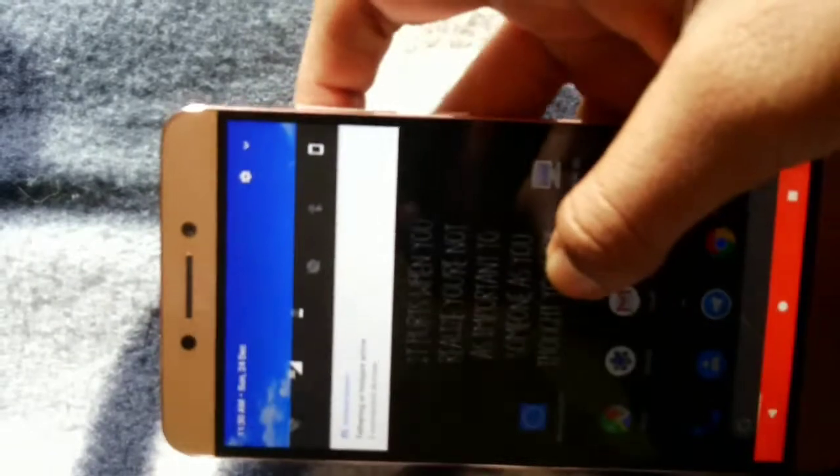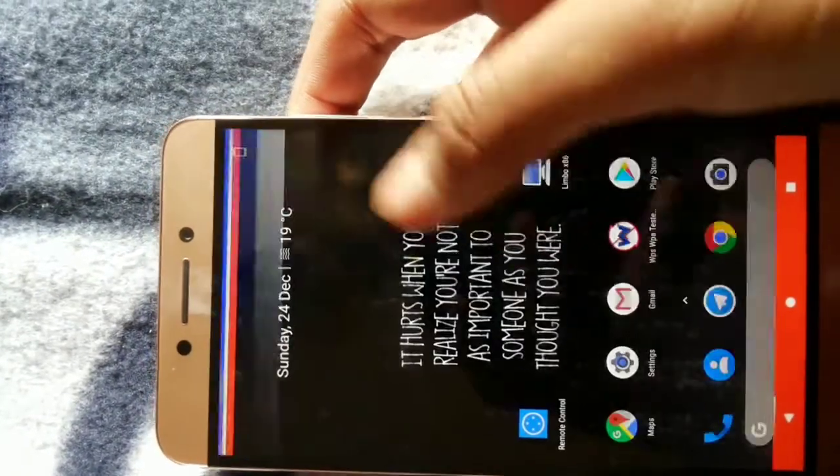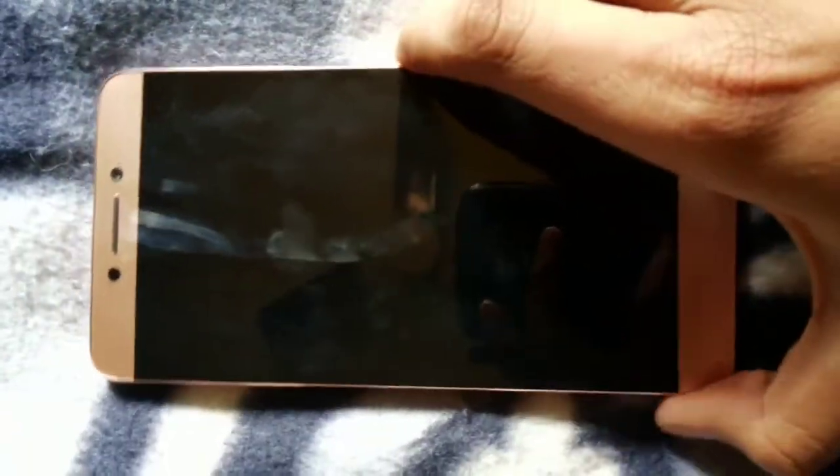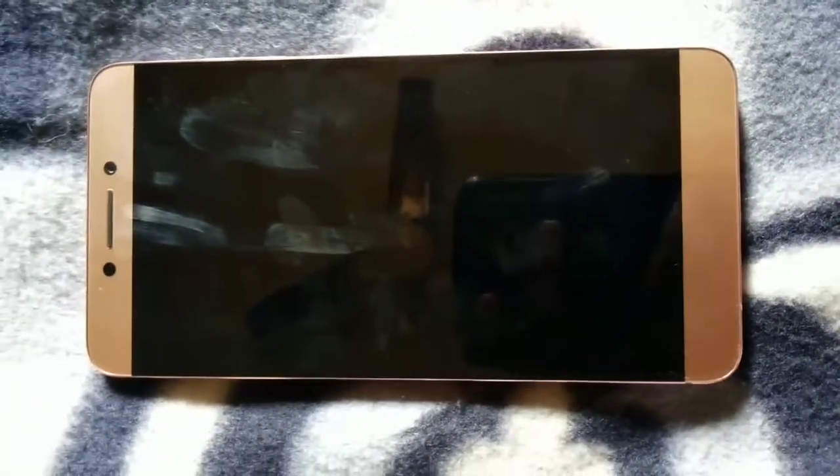Hey, what's up guys, welcome to another awesome video. Today I'm gonna tell you how you can fix your fingerprint sensor in Lemax 2 when you are using a custom ROM of Nougat. You can currently see my battery status — not too good, I forgot to charge, it's on battery saving mode. If you think this process really works, go ahead and like and subscribe to my channel.